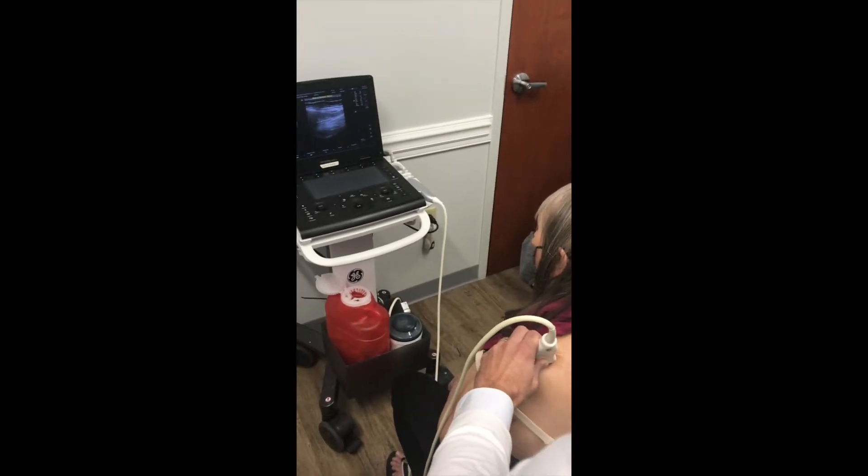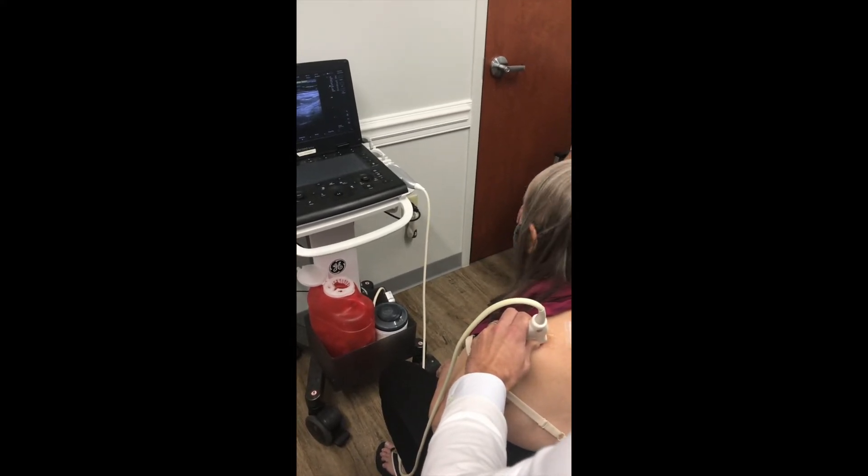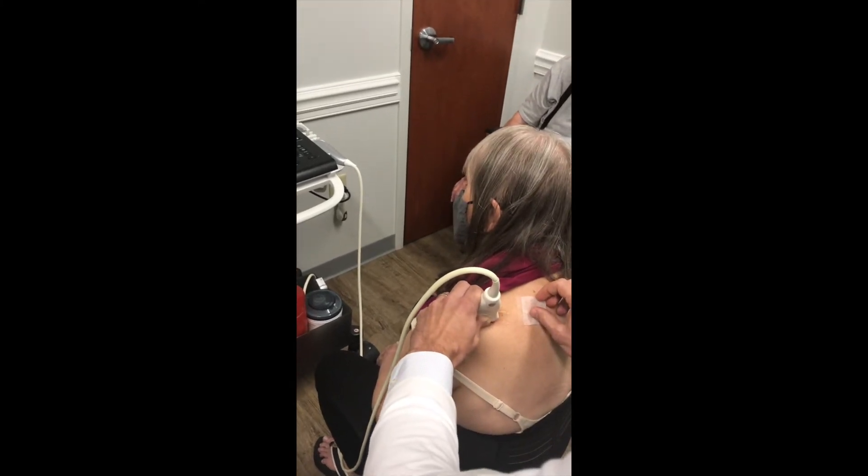I like to use a 22 gauge spinal needle — just a little bit more stout. Because it is a slightly deeper structure, you do want to use a spinal needle.